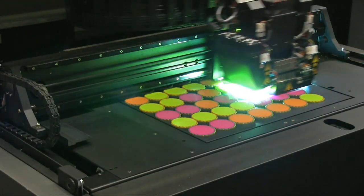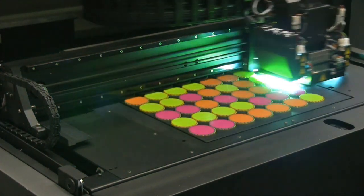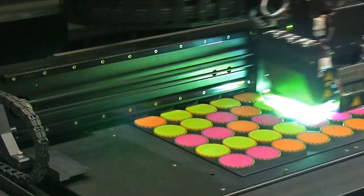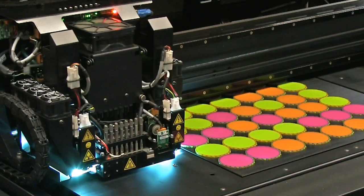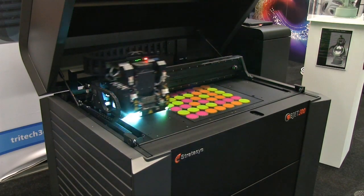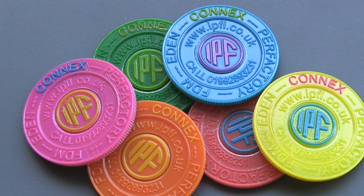The Object 500 Connex 3 has a triple jetting technology that allows it to output up to 3 base resins that include digital ABS, rubber-like, and simulated polypropylene. These base resins can also be combined, so allowing up to 82 materials to be included in a single printout. As these sample prints illustrate, print quality is very high indeed.